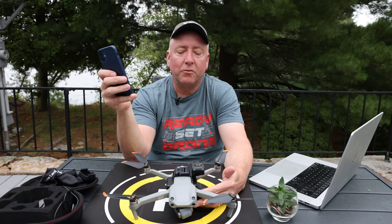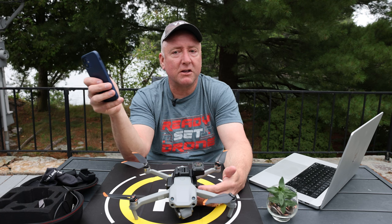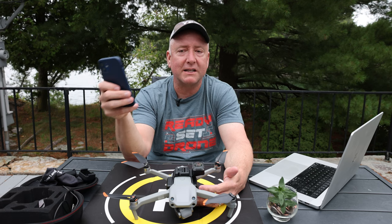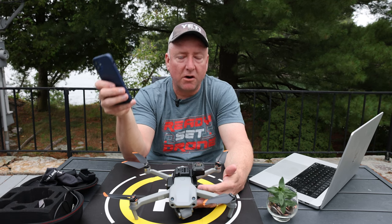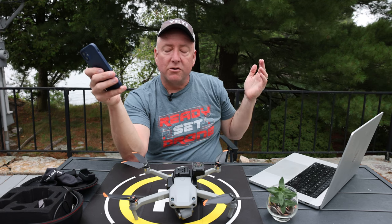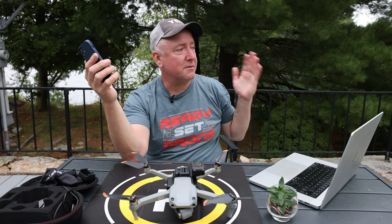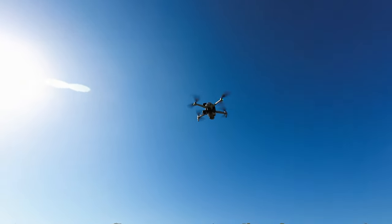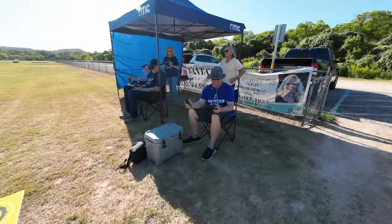Another thing I'm not a big fan of is that when using the app, it works great when it's close to you — within 10 meters or about 30 feet. But as soon as you get outside that range, you lose it. While it's close, you can spin around, look at different perspectives, start and stop video, take photos, and change settings. But as soon as it flies away, you're stuck with whatever you have. You can't start and stop video while it's far away. You also can't really take photos when it's far away, which is a bit annoying.